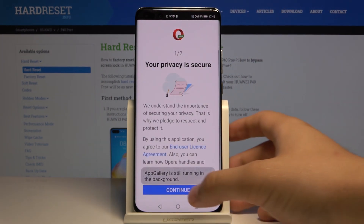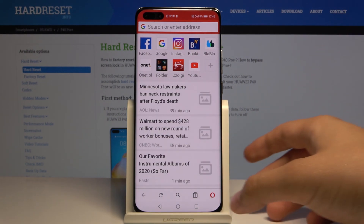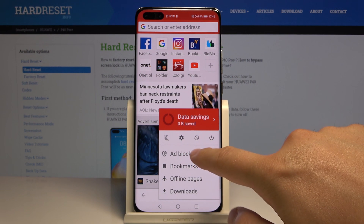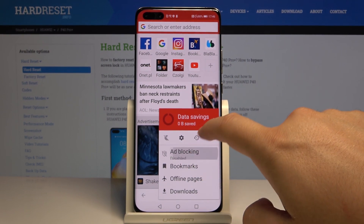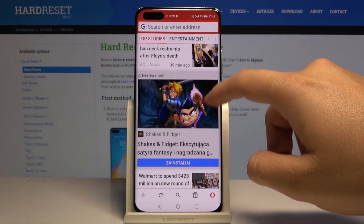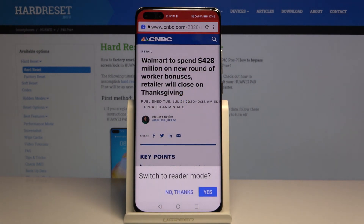Once you have it, just open it, click Continue two times. Then tap on the Opera icon and make sure that ad blocking is turned on.